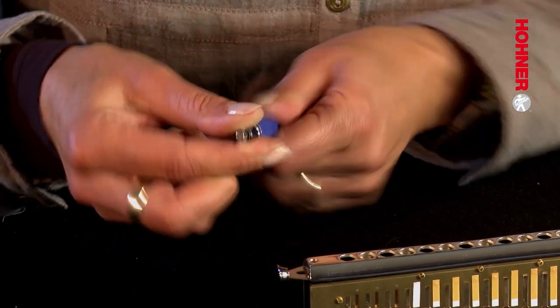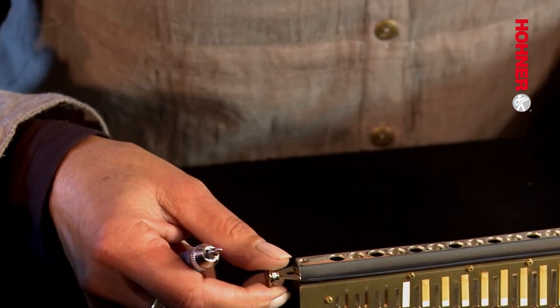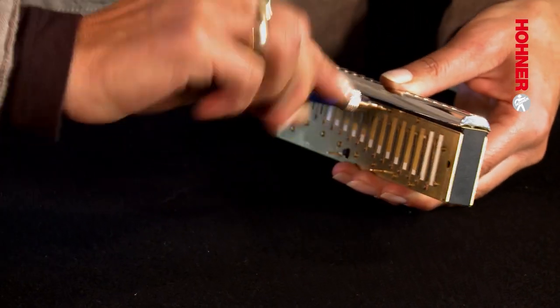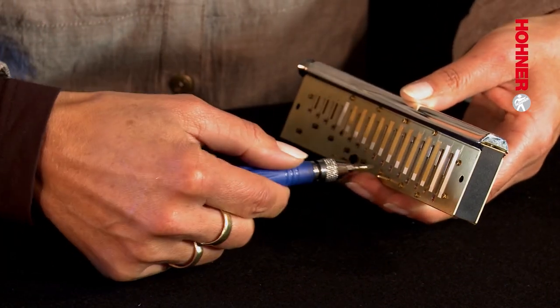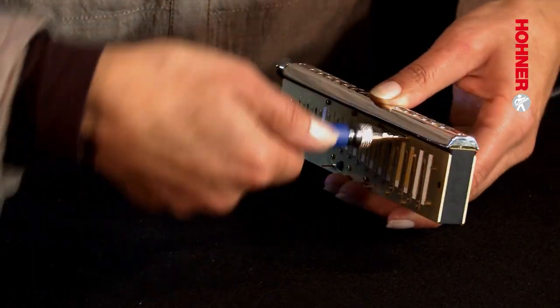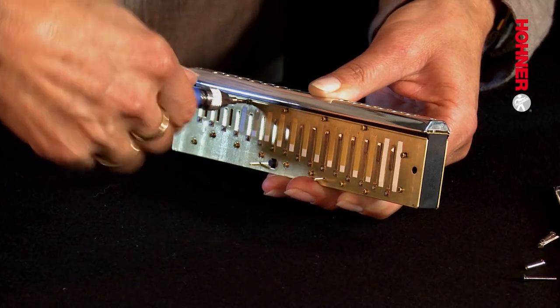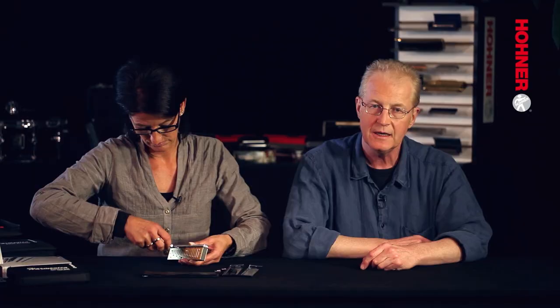Now turn the screwdriver around so that you have the posidrive tip. Starting in the middle of the reed plate, loosen the screws, working from the middle towards the edges. It's always a good idea to get into the habit of starting in the middle of the reed plate and working outwards towards the ends, rather than starting at one end and working along towards the other.